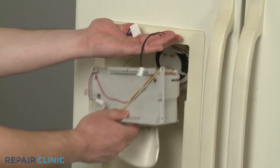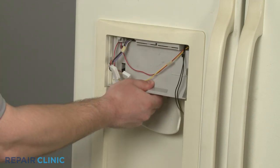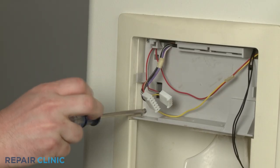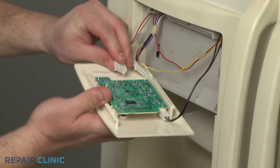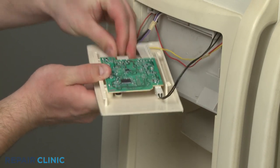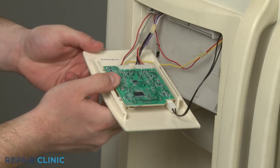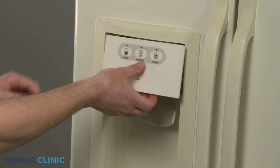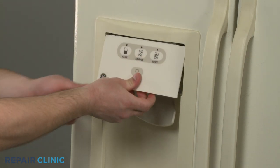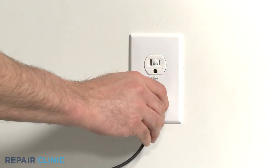When the repair is complete, reposition the dispenser housing and secure it with the screws. Now reconnect the wire harnesses to the dispenser interface. Align and snap the interface into place. You're now ready to plug the appliance back in.